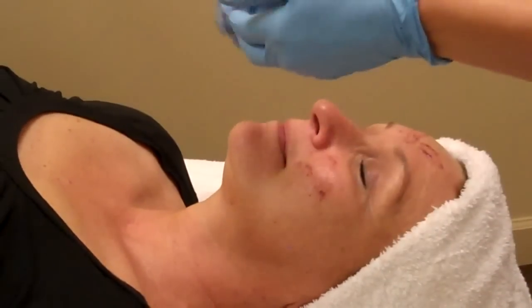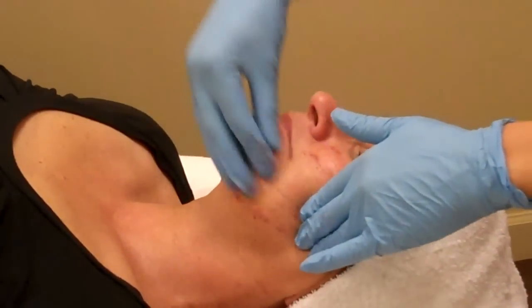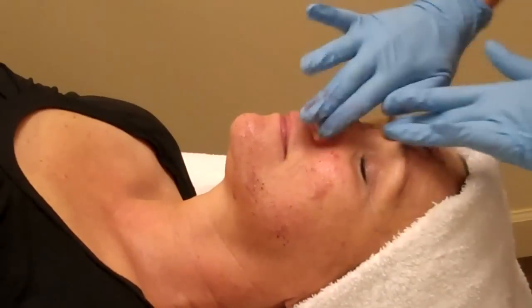So the Blueberry Smoothie Peel, Scrub Peel, contains blue cornmeal, blueberry extract, and lactic acid.